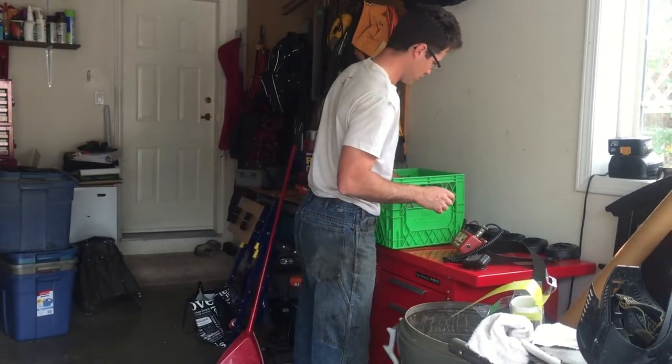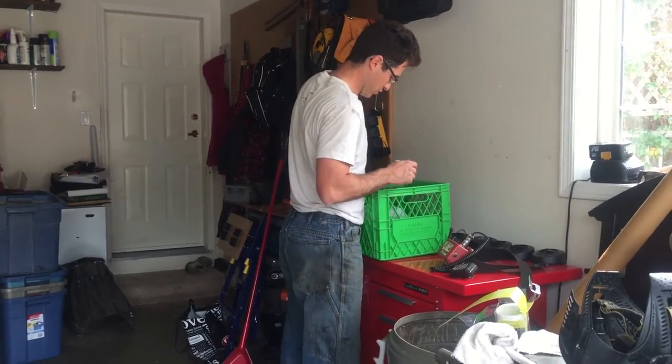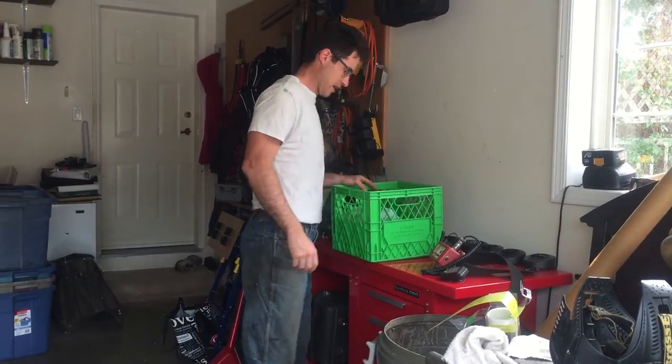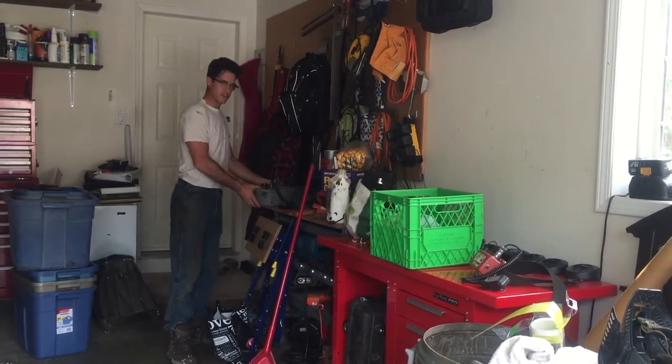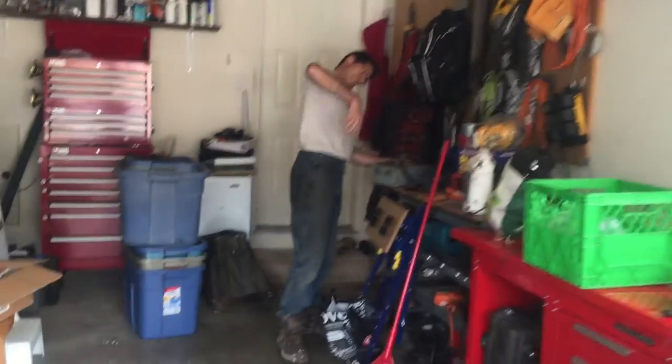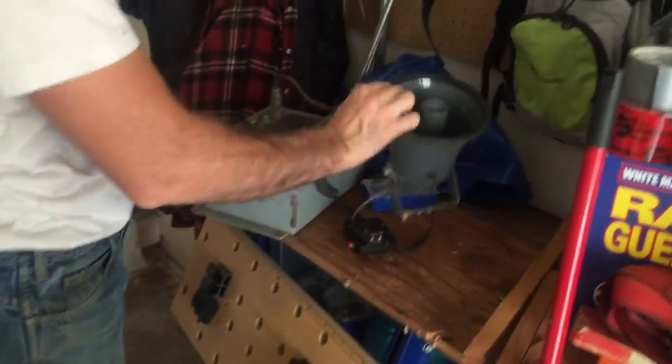I've got a spare mic and a spare portable unit, but it's kind of taken apart — I took the battery out of it, but it's good for spare parts. I also have the base unit for the yarder; it's got a mic and a loudspeaker with it.